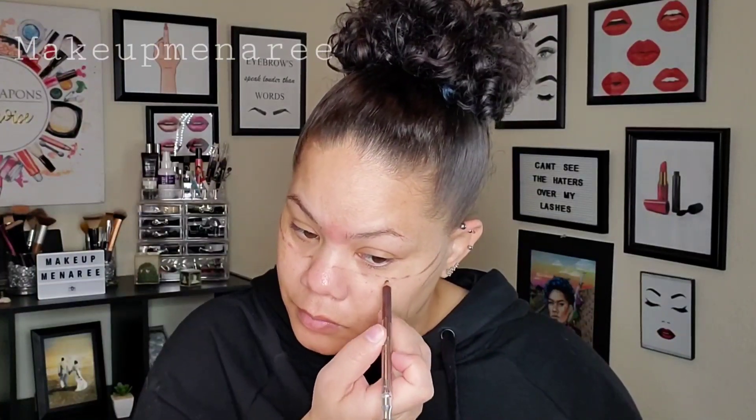I went and painted that mask and it just, in the video you'll see later on, it just did not look right. So I did something else. So yeah, I'm going to go ahead and start with Make It Last by Milani Setting Spray.